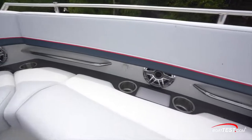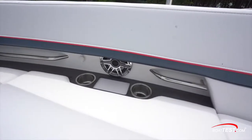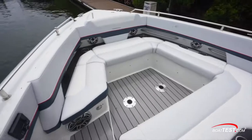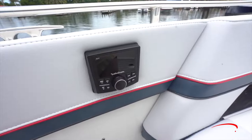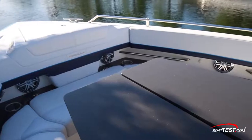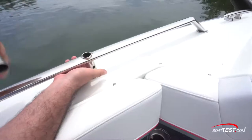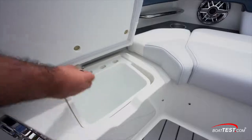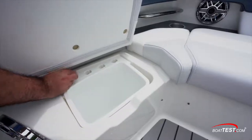As with the cockpit, speakers, grab rails, beverage holders, and connectivity are in the lumbar areas. Non-skid decking continues and there's another stereo control above the port seat. Two pedestal bases are in the deck to accommodate adding tables. There are sockets in the grab rails to accommodate supports for a sunshade, with the filler plugs having dedicated storage right next to the trash receptacle.